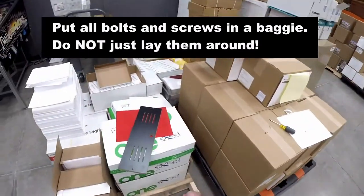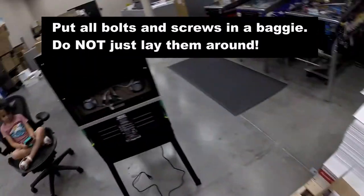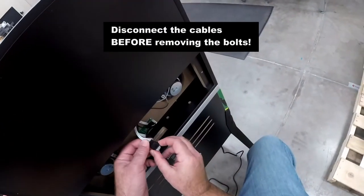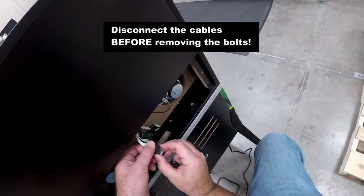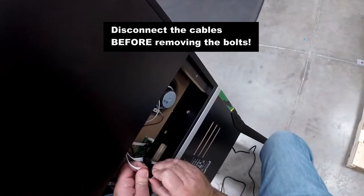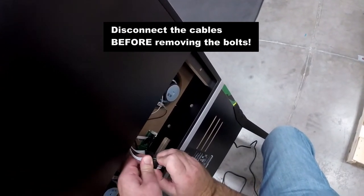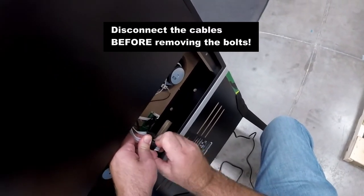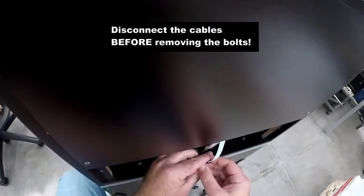So I got those four removed. Now we've got to unclip these wires — it feels like the clip on the back is what you need to push down more so than the sides.